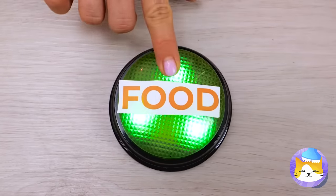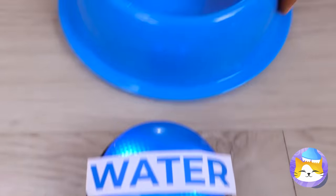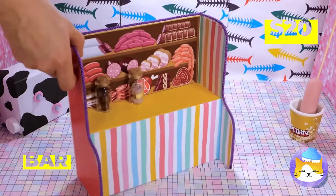Around here, we go all out for snack time. We've got food, we've got water, we've got buttons, and the pièce de résistance — the meat bar.